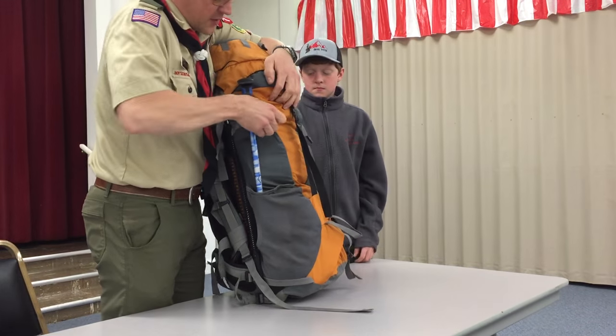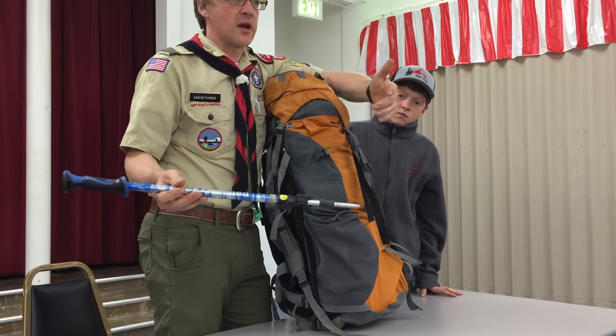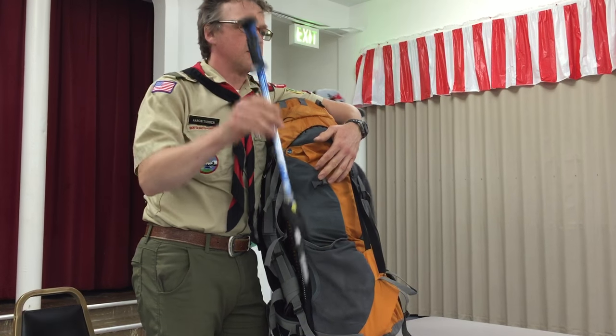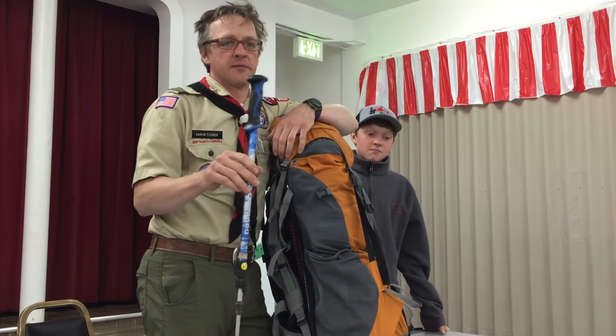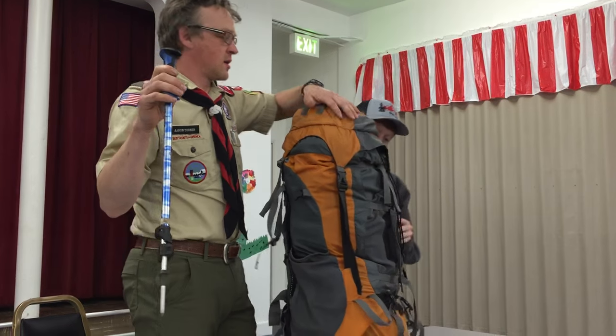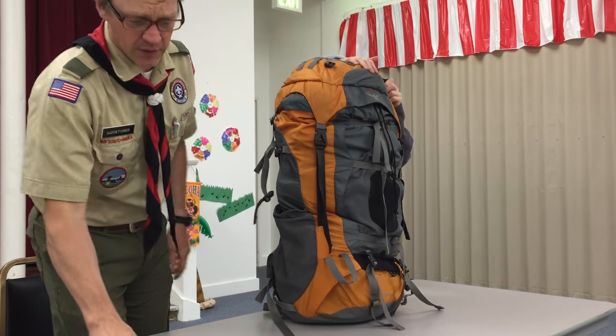Any trekking poles — they strongly recommend trekking poles. Bring what you want, but I strongly recommend at least bringing one. I don't use two anymore, but I'd like to have one. It takes a little pressure off your knees, helps with balance, and it totally works.